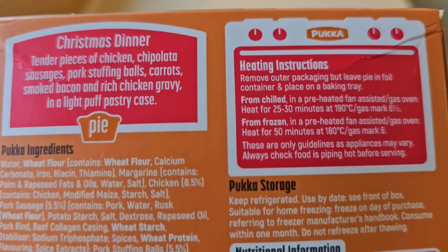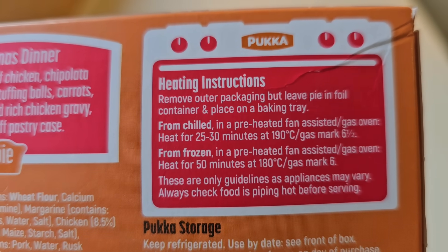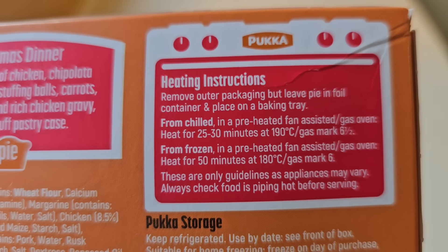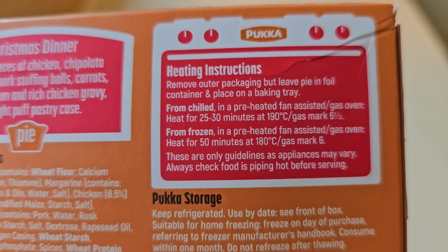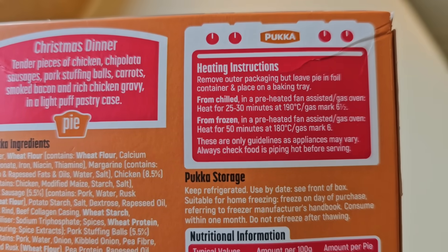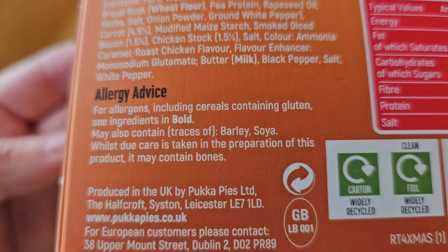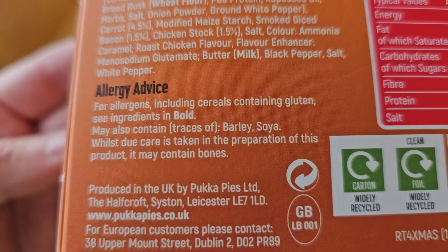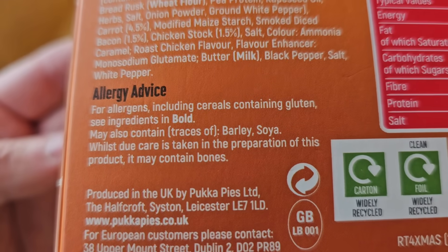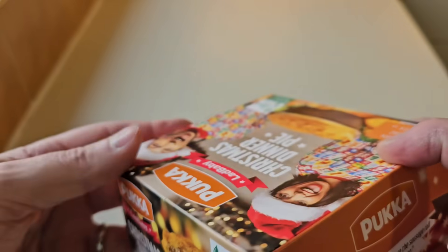Let's have a look at the cooking instructions. You do it in the oven from chilled or frozen - 25 to 30 minutes, or 50 minutes from frozen, at 190 or 180 degrees. They're only guidelines. There's a GB sticker on it and a warning: 'Whilst care is taken in the preparation of this product, it may contain bones.' We hope it doesn't. Let's get this open and see what we've got.